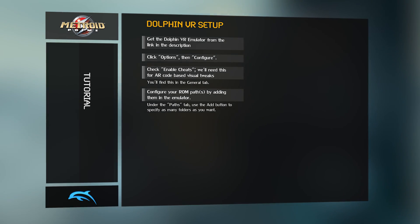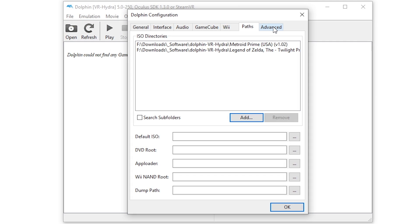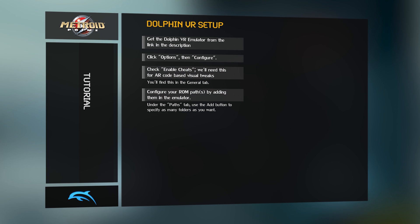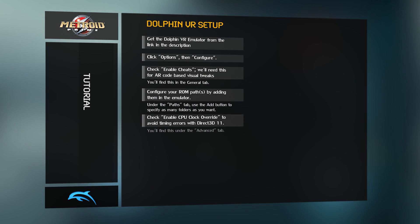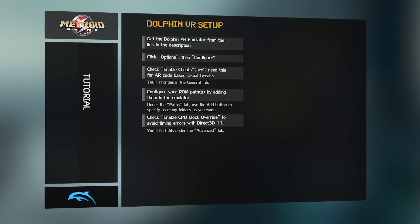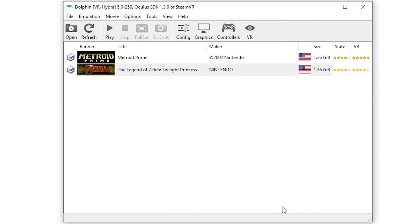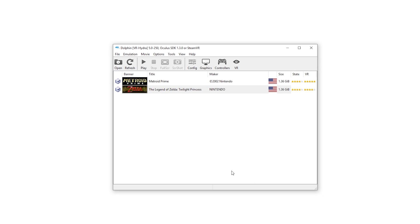Next, go to the Advanced tab and check Enable CPU Clock Override. Without doing this step, we'll start having CPU timing problems when we try to use Direct3D 11, so this is very important. Make sure to leave the slider at 100%. We just want to keep emulated CPU usage constant so the game can run consistently, but we don't want to slow it or accelerate it. You can close that window by hitting OK.